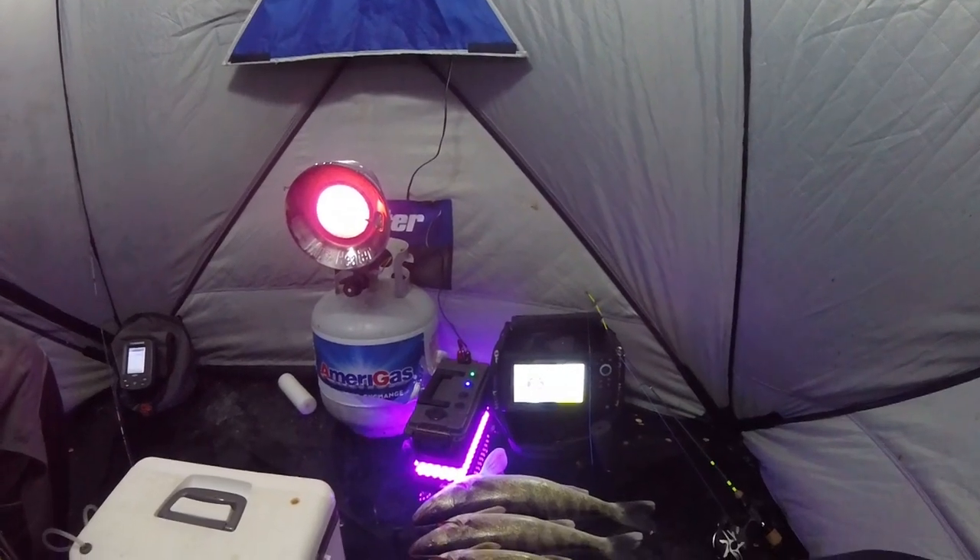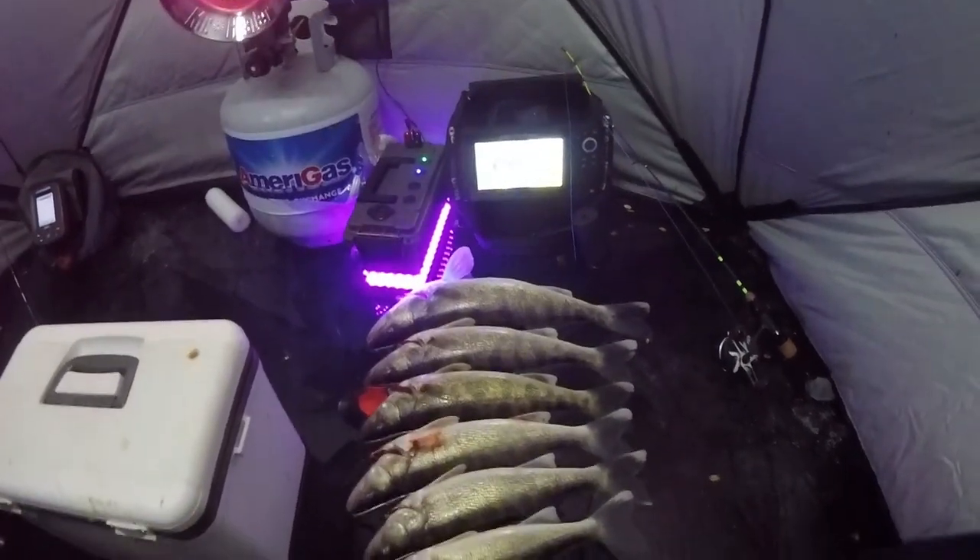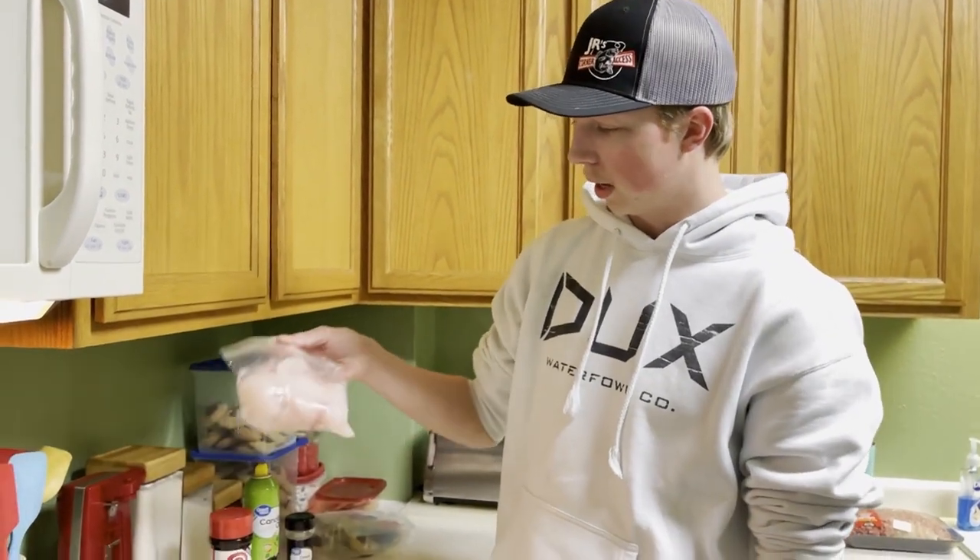Thanks for watching. This ain't going to be long enough for one video, so probably see you tomorrow. Stay tuned. Next day here — we got some big walleyes we're going to make up.